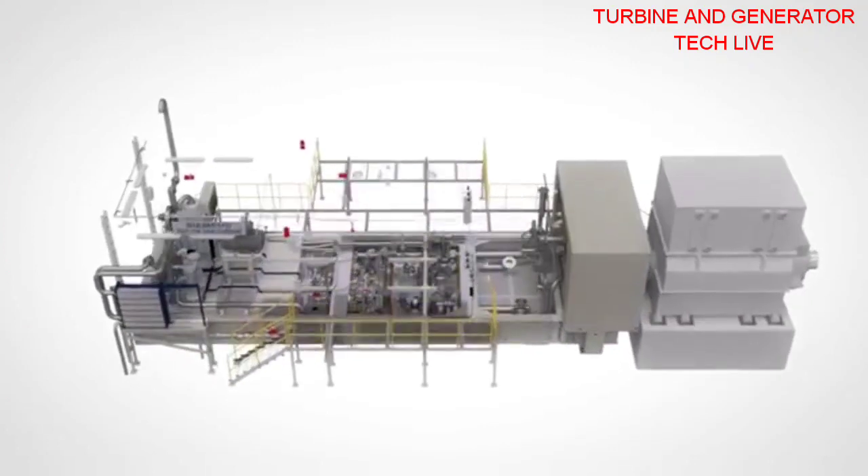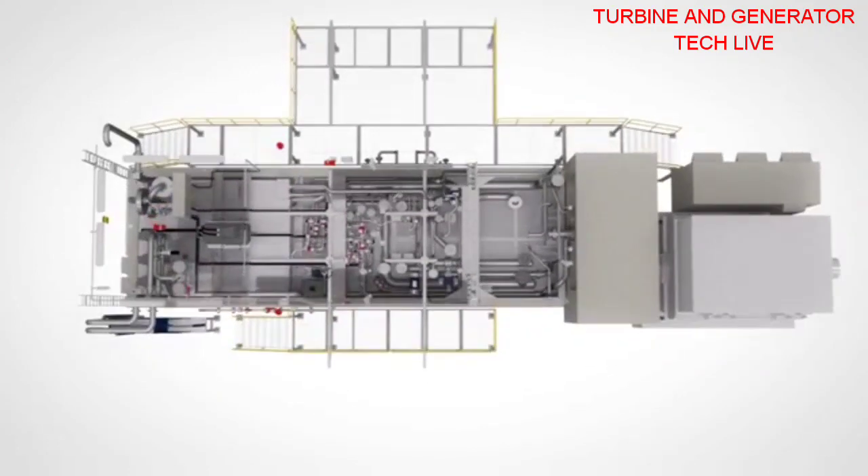Let's have a look at some of the important supporting systems, starting with the drop-in design lube oil unit. The purge air unit and cooler for liquid fuel operation. The washing unit, cooling and sealing air system with easy access valves. And the gas fuel unit with shut-off valves and control valves.